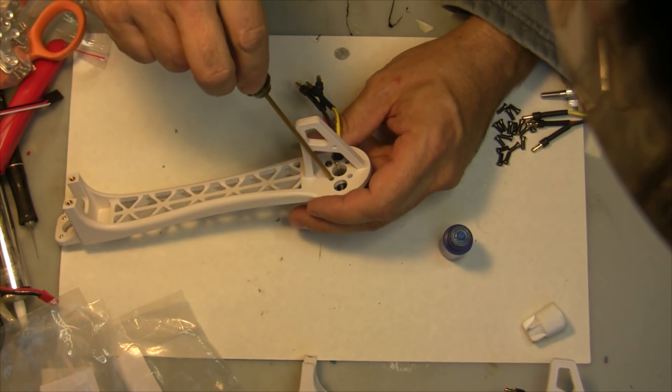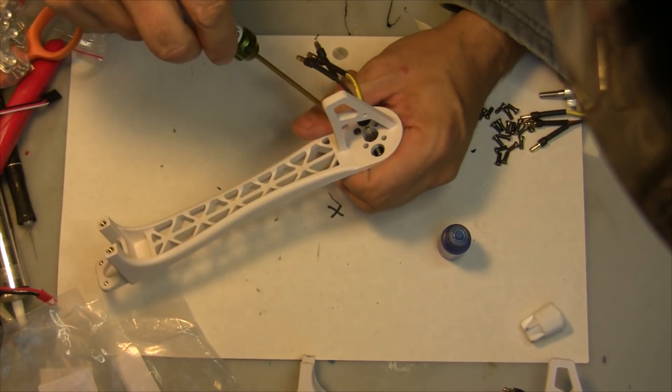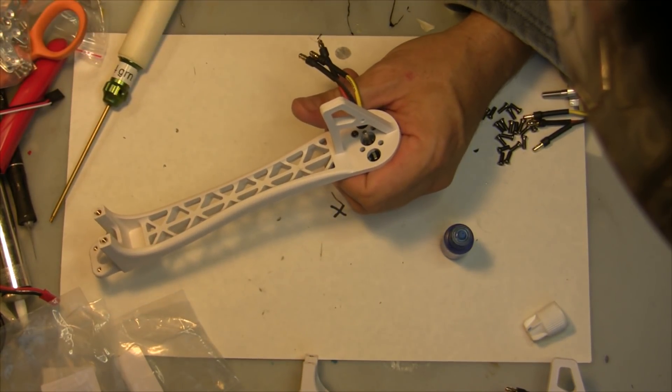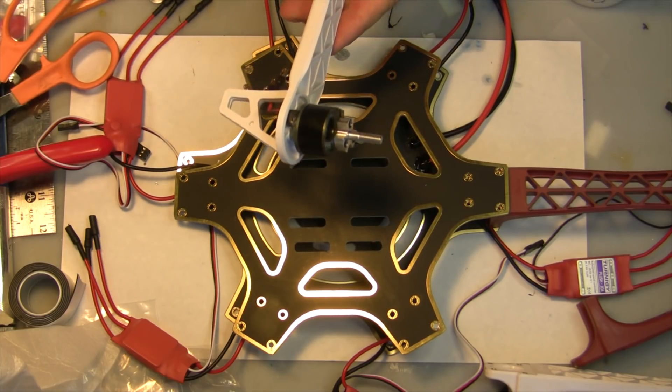What I found is that since you're screwing into plastic, if you screw really hard it'll actually deform the plastic — that's why it's important to use the thread locker. Put all six of your motors on your arms and we'll go on from there.